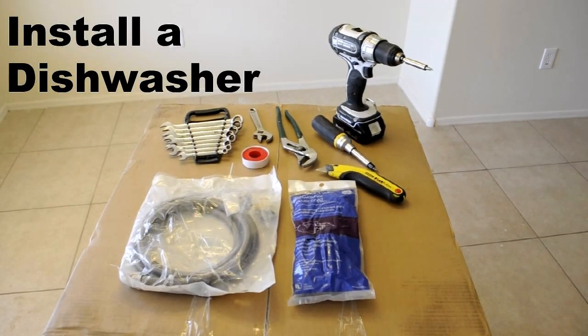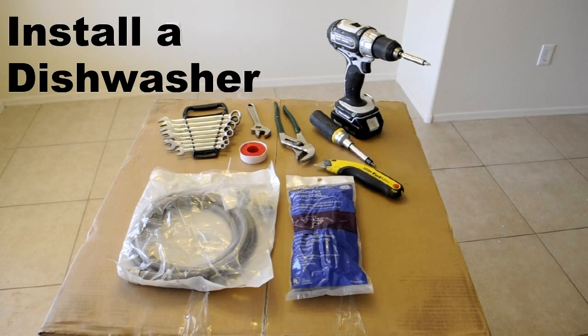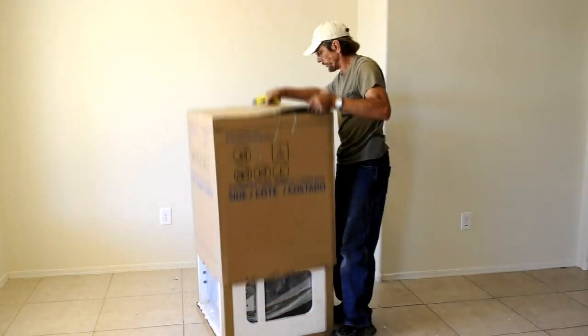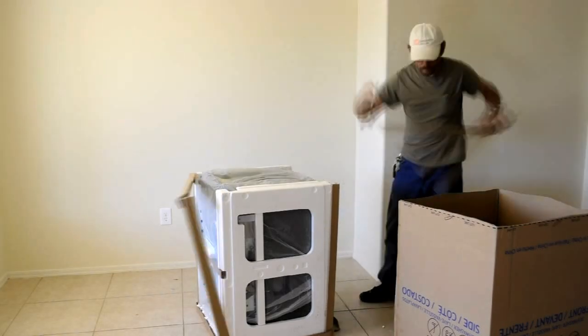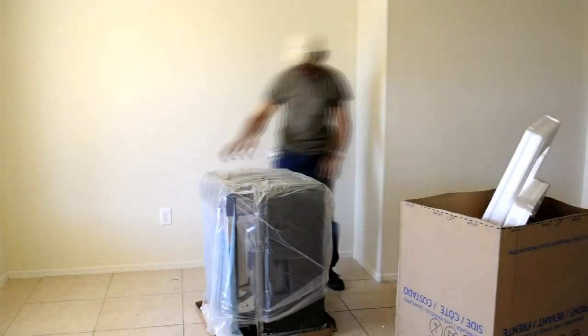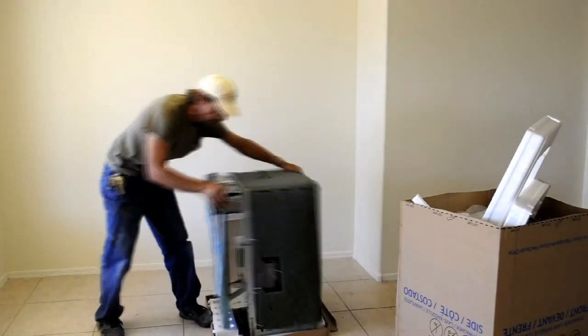Some tools and supplies that you'll need: a universal supply line and a power cord. Cut around the bottom of the carton with a box cutter on the dotted line to avoid damaging the dishwasher. While unpacking your dishwasher, you should check for any damage from shipping such as dents or scratches.